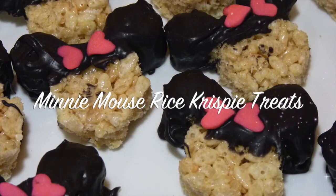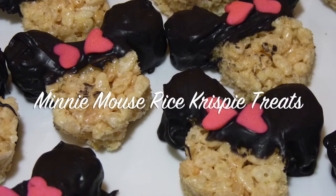Hello everyone! In this video, I will show you how to make Minnie Mouse Rice Krispies treats.